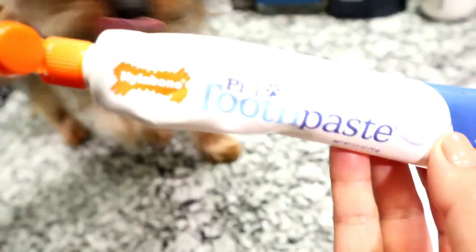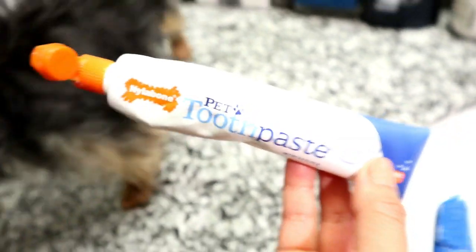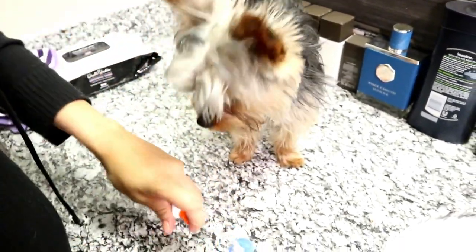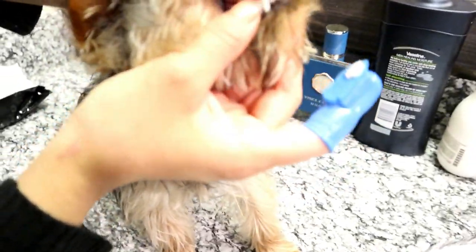If you have a Yorkie, let's start by removing your Yorkie's shirt. This is the toothpaste I like to use — Nylabone Advanced Oral Care. It has a natural peanut butter taste. If your Yorkie is not used to toothpaste or brushing his teeth, the best way to go about it is to get a toothpaste that has a flavor, and usually they like peanut butter.